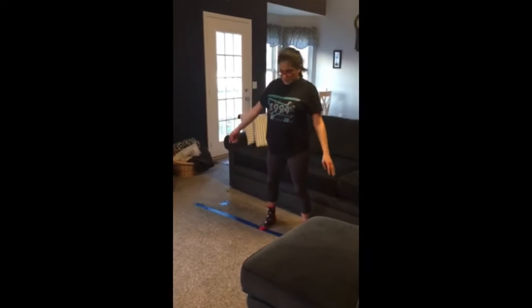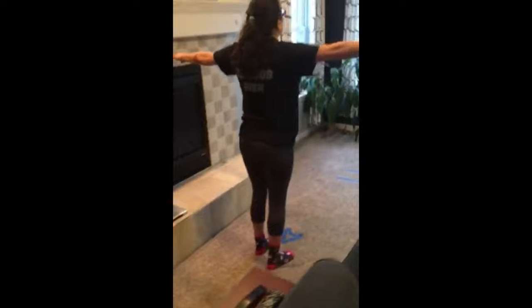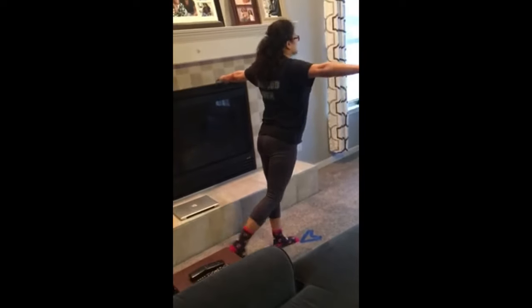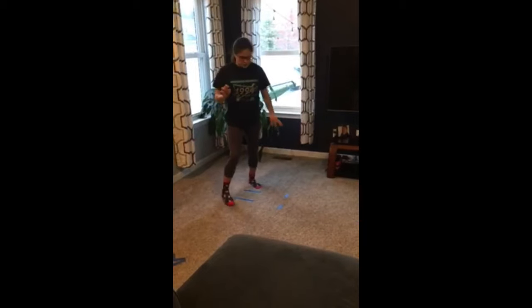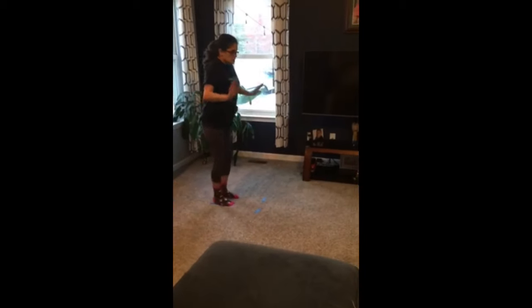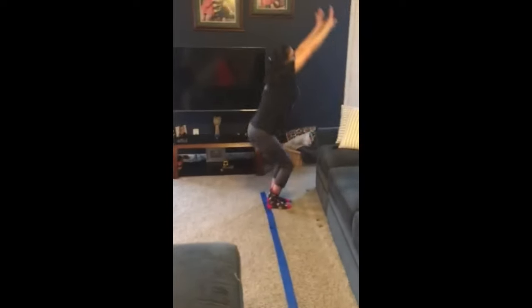Back to the arabesque for a rear view. Nothing fancy — airplane arms, leg back and squeeze. Going for the airplane: two feet, no hands. Ta-da!